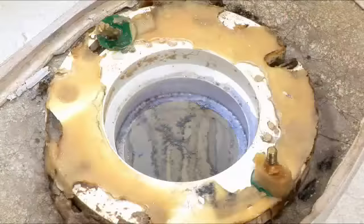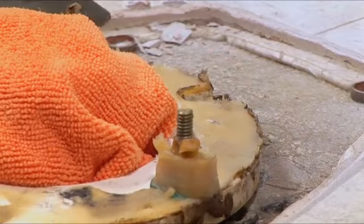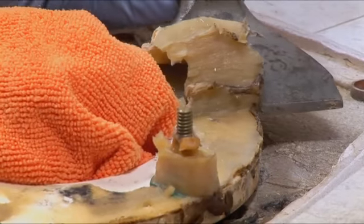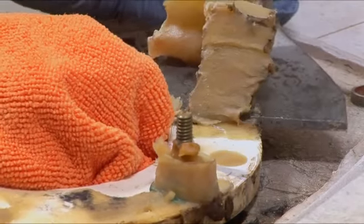Don't be surprised if you smell something. Put a rag in that opening to prevent any sewer gases from coming up. If there's some of the wax ring still remaining on the flange, go ahead and scrape it away with a putty knife to prepare the surface for the new ring.